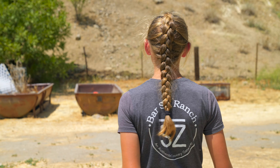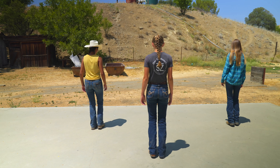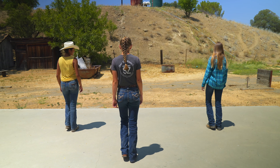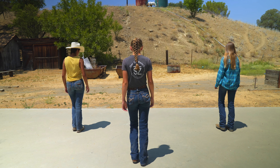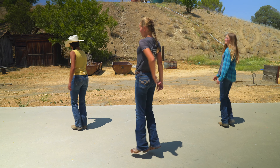And the whole dance is done. We're going to go ahead and do that whole thing together, facing the back wall. Five, six, seven, eight. Step, together, step, left, right. Step, together, step, right, left. Kick, ball, change. Kick, ball, change. Step, right, left, right. Hop.